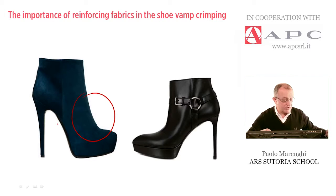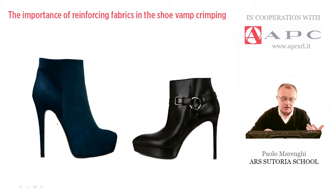Depending on the style, depending on the heel height, this curvature and this curvature too must be given by molding the leather or any other material which is used for the upper cut.